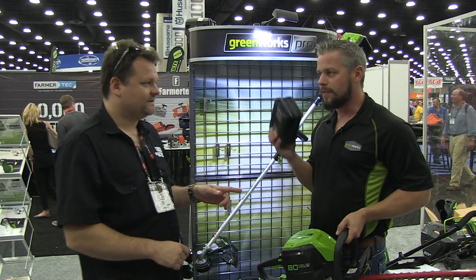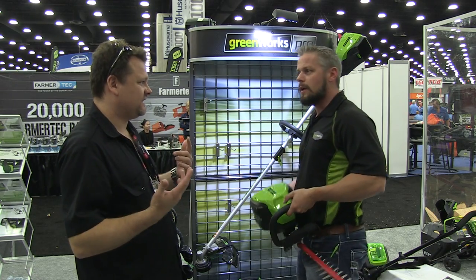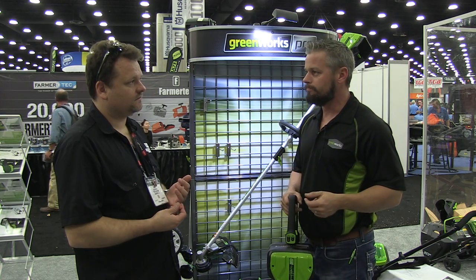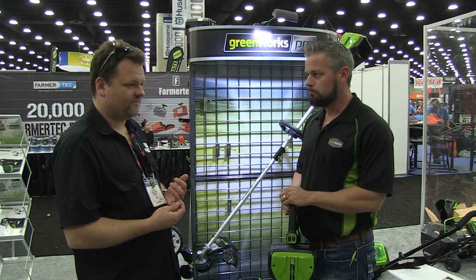What's the charge time on these? 30 minutes. So if you have two batteries, you're pretty much going to run most of the day. There's no run time on our tools that's going to exceed the charge time, so you'll always have a battery ready. Good stuff.